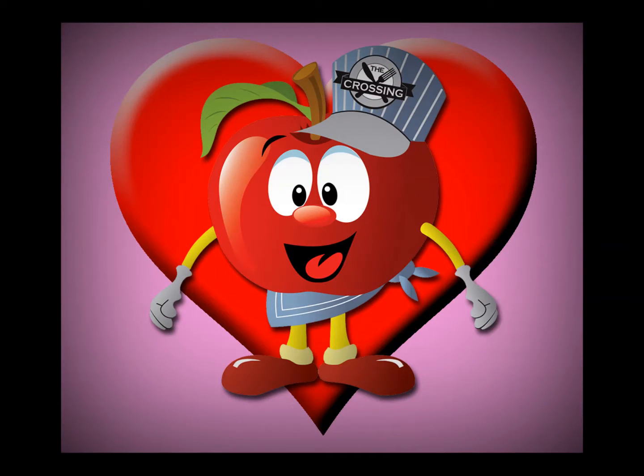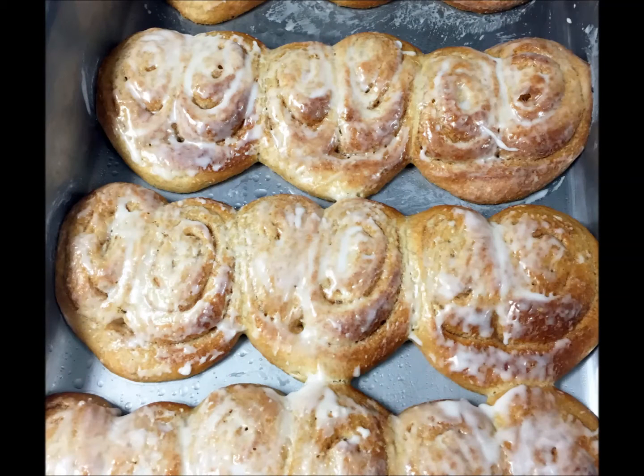Howdy team! It's Chef Hunter with a special Valentine's Day instructional video to celebrate the holiday. In this video, you will learn how to make heart-shaped cinnamon rolls, and with the help of Bourne Elementary School Manager Ari Emery, we will learn how to make the rolls.